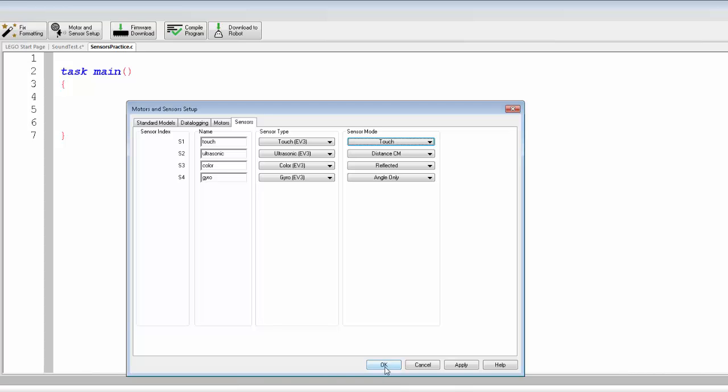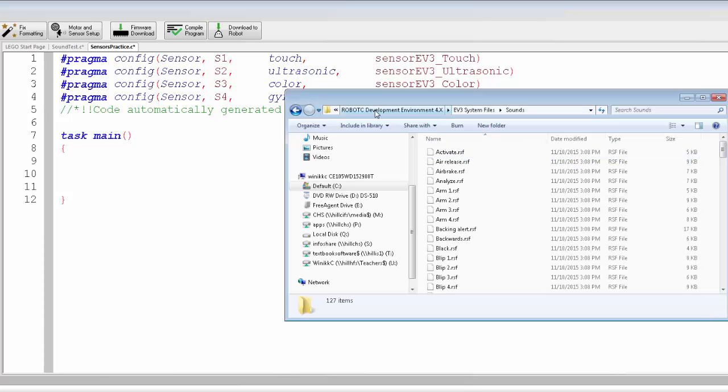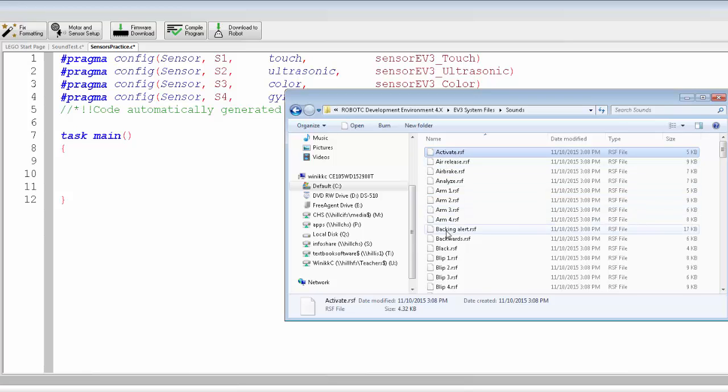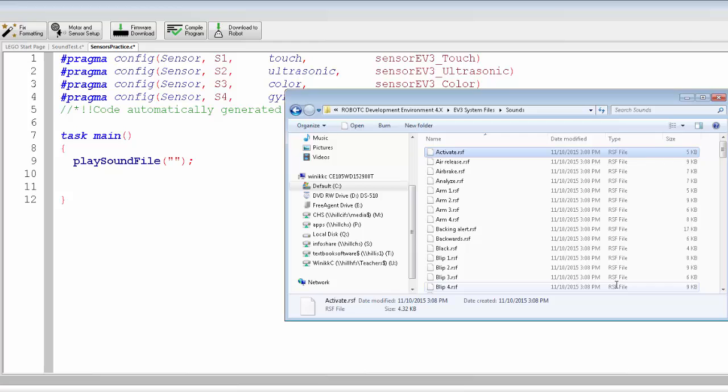Let's code a couple of things related to the Touch Sensor. First, we'll use sound files to indicate what's happening. If you go into the Robot C folder under Program Files — the path is Program Files, Robot Matter, Robot C Development Environment, EV3 System Files, Sounds — there's a list of all available sounds like backing alert, backwards, black, blip1. To play a sound file, use playSoundFile() with a semicolon, and in quotation marks write the name of the sound file, for example blip1.